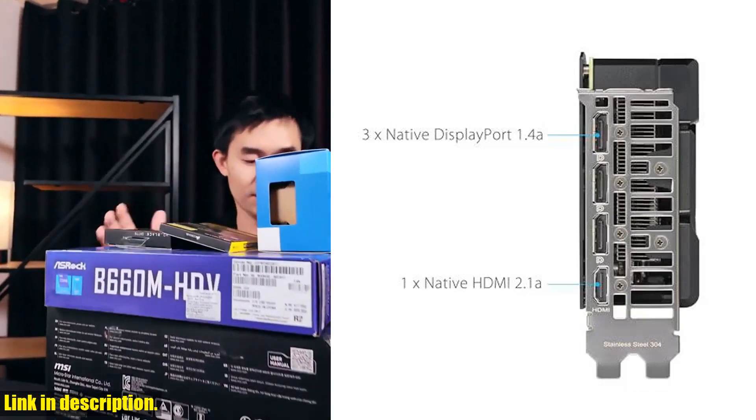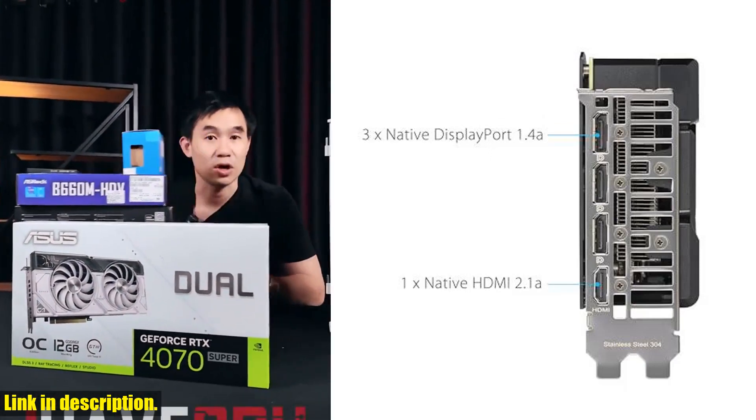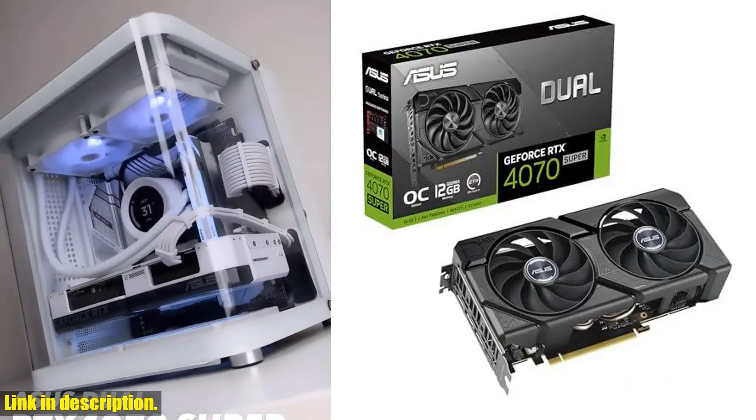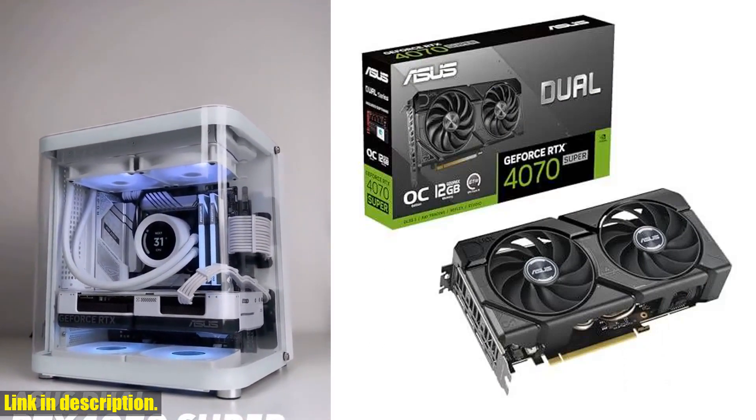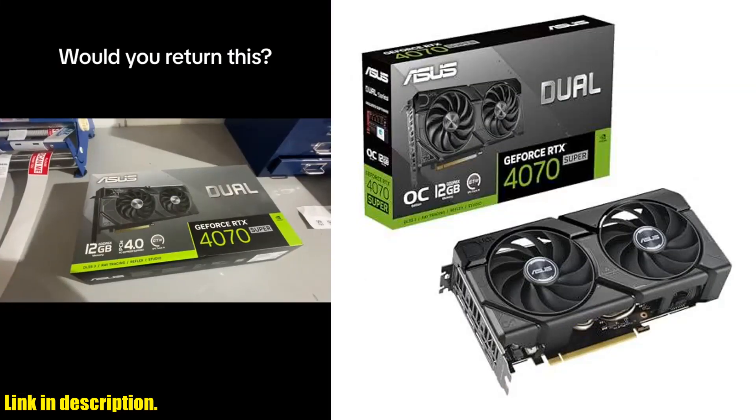Thanks to the axial tech fan design with a smaller fan hub and longer blades, this graphics card ensures effective cooling and quiet performance. It's clear that the Asus Dual GeForce RTX 4070 Super Evo OC Edition is designed to take your gaming experience to the next level.